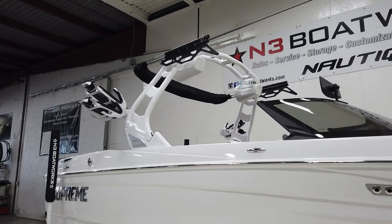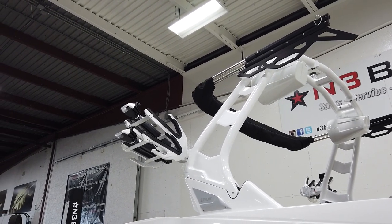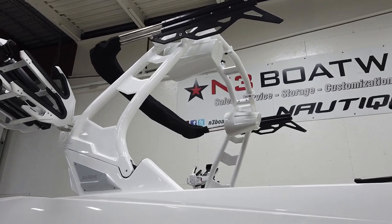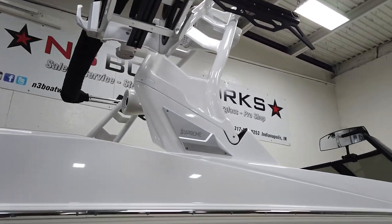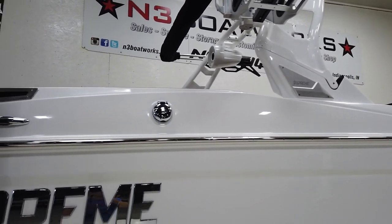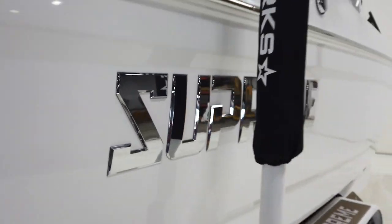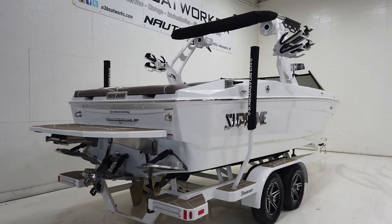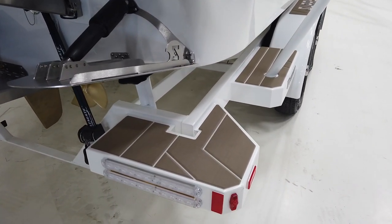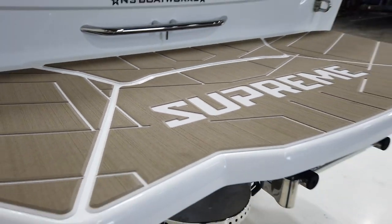Up top on the tower we have a Solong Bimini and a pair of Roswell Bombshell 2.0 board racks in the aluminum finish. We also have a pair of REV-10 tower speakers as part of the Champ audio package, the Billet Supreme touch at the base of the tower, and our Chrome X in that chrome silver finish — just classic chrome. We also have matching Gator Step on the trailer in Driftwood over Silver Cloud, which you can see on the platform — looks really nice with the scheme.